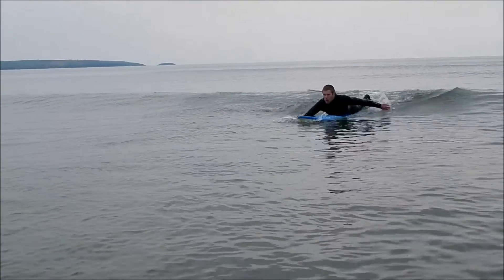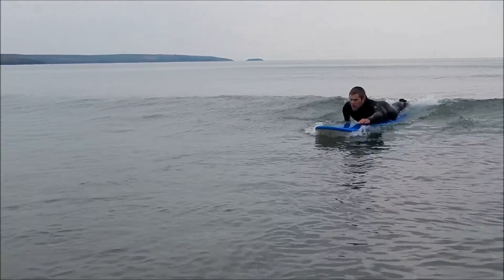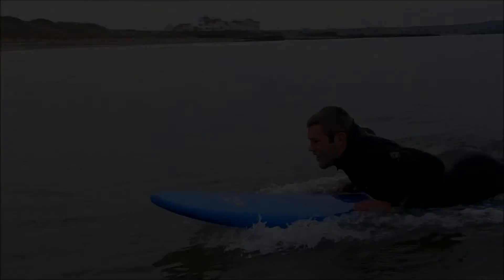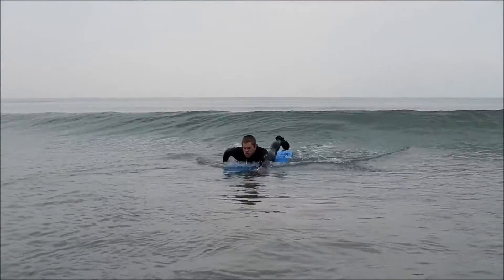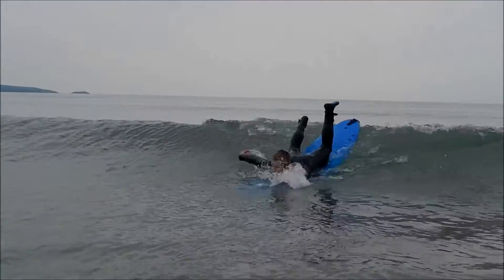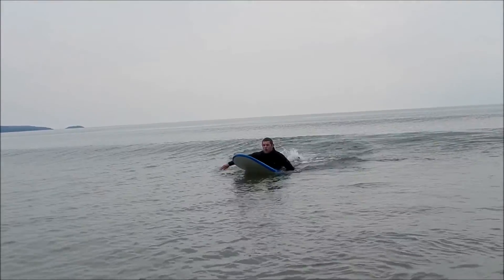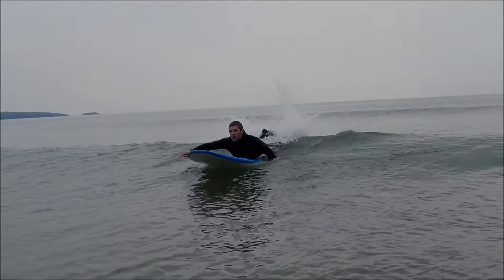When you're paddling, you want to keep the board as flat as possible on the water so it planes effectively across the surface. If you're too far forward on the board, you'll find that you simply slide off the front. If you're too far back on the board, you'll find that the wave passes underneath you without you catching it.